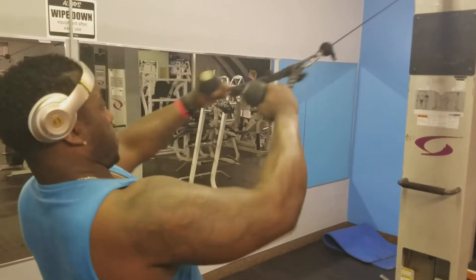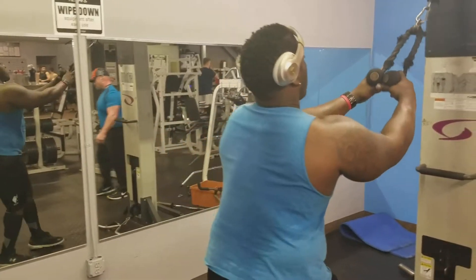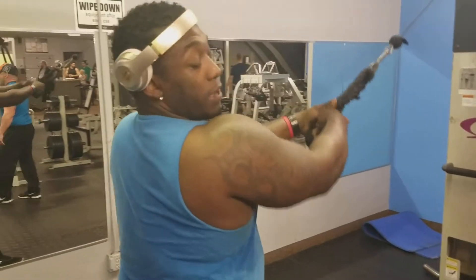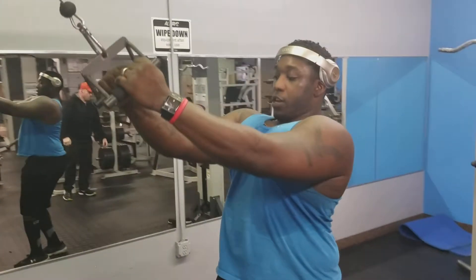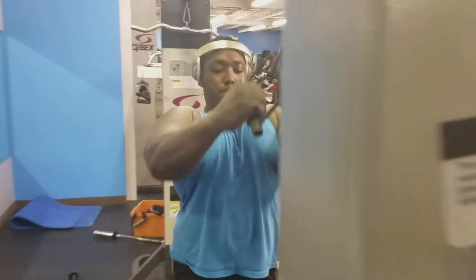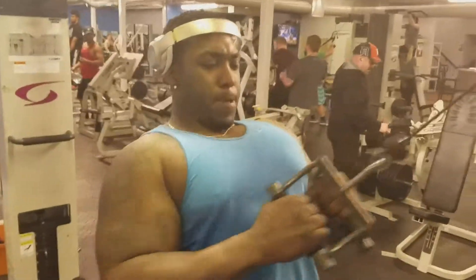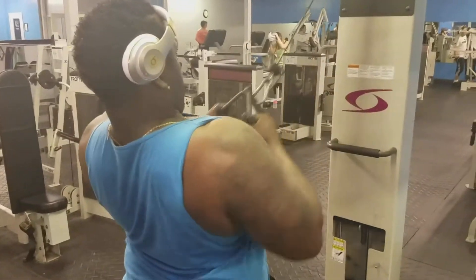Matter of fact, I'm going to show you guys what I'm going to do. Remember, always fully strip. Then we're going to come up here, switch our hands — try not to hit yourself in the head. Now we're going to come down, pulling down with our back, towards our mouth.